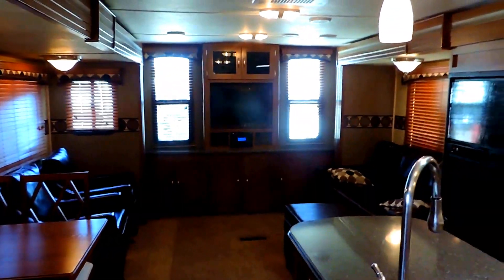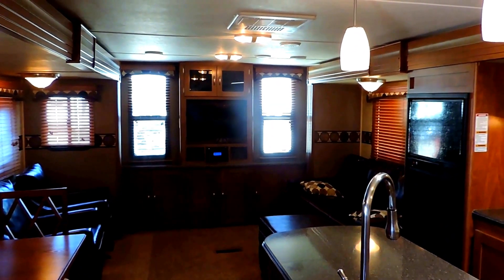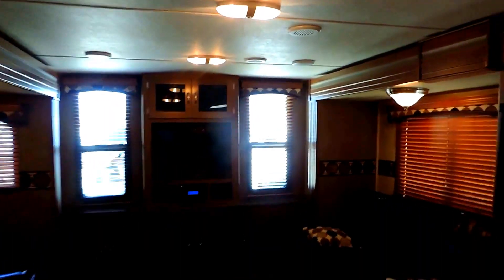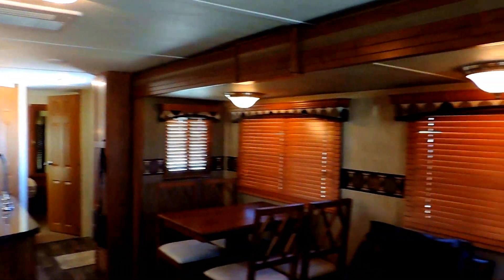Again, this unit is 34 feet in length, sleeps up to four people, with two slides. This is a 2014 Keystone Passport, model 31RE — a very, very clean used unit. If you have any other questions, feel free to call us anytime. Thanks for looking.